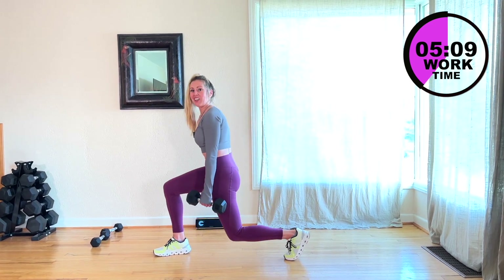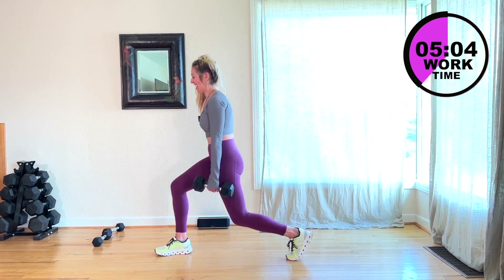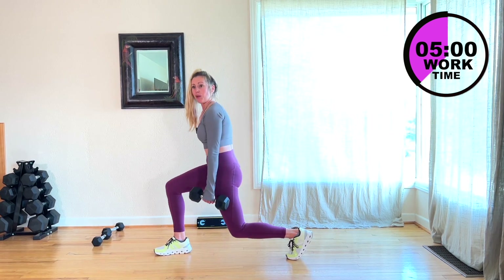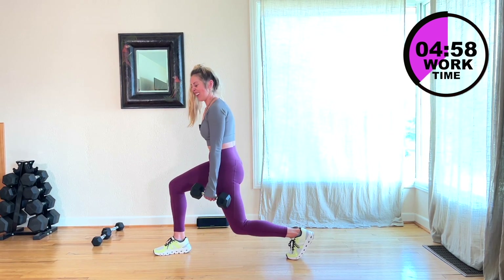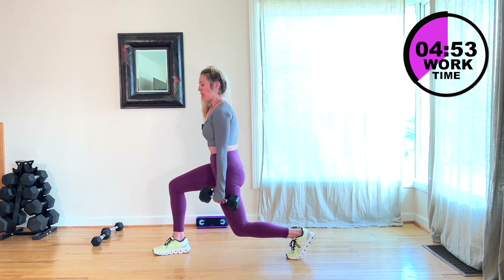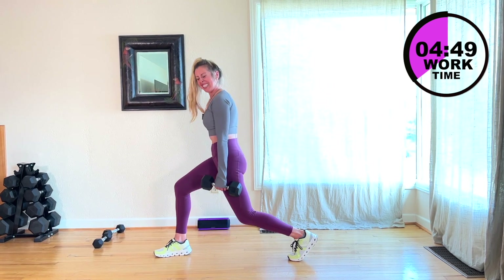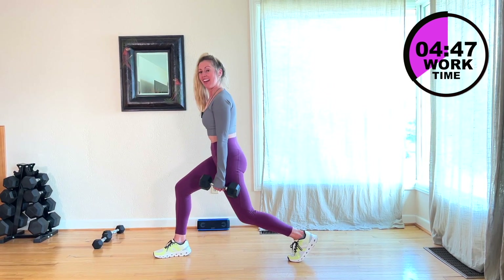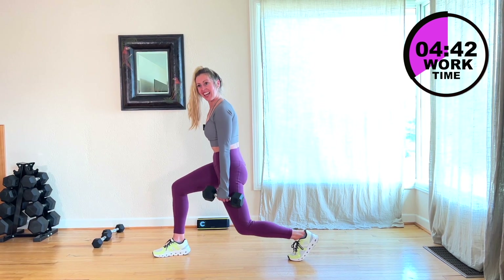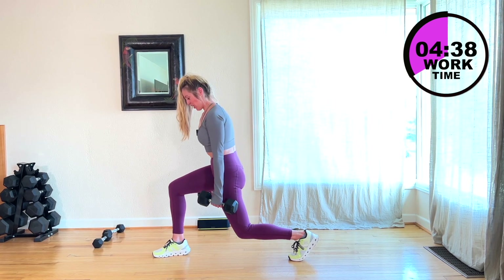We can't cut ourselves short again, so we're going to do 45 on this side. Two more — you want to hold it down? Hold here. Mini pulses. What did I set you up for? Nice job. 10 seconds, come on. Flex in 10. Five seconds, 4, 3, 2, 1 — reload.